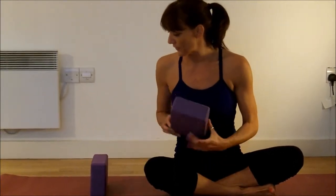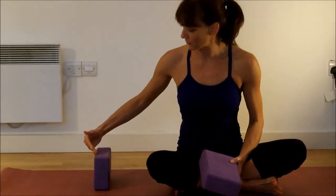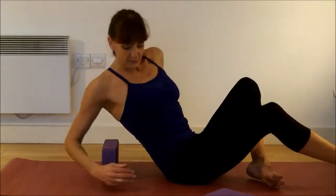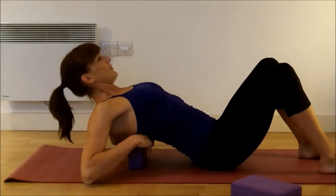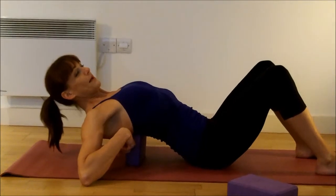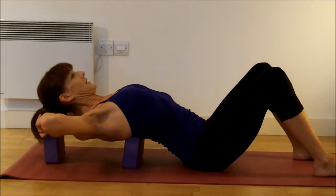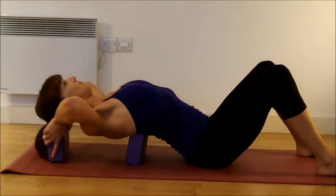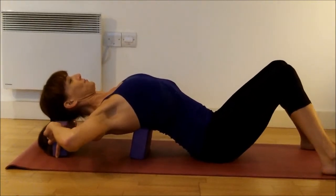This time I'm laying down and I want the bottom tips of my shoulder blades to be on the edge of the block. It might take a little bit of adjusting — the bottom tips of the shoulder blades just here. For your head, it's your choice: some people might find it better to have their head a little bit higher, I like to have it the same height. Legs can be bent or straight, whatever you prefer.